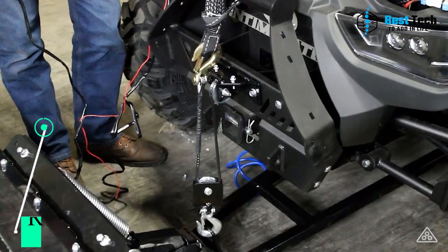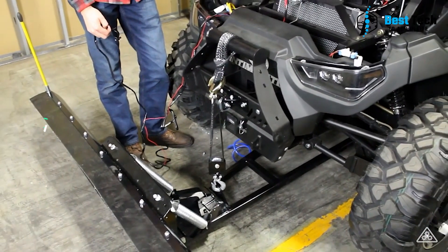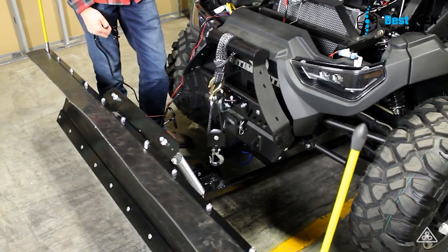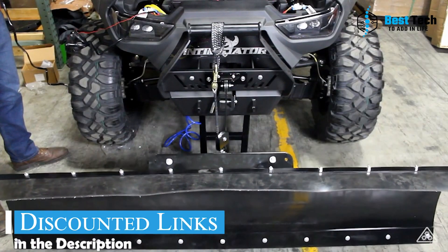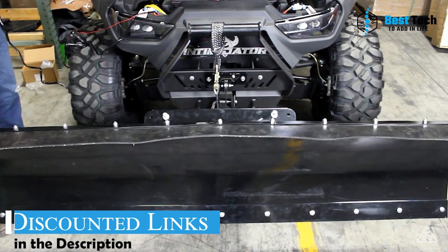Additionally, it has high ground clearance, helpful for navigating rocks, curbs, and other environmental obstacles. The plow includes a base, blade, and mounting kit. Each part is also sold separately if you need a replacement. They're designed to fit most major types of ATVs. You can get more information and discounted prices by visiting the link in the video description.